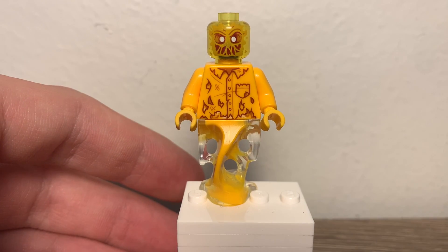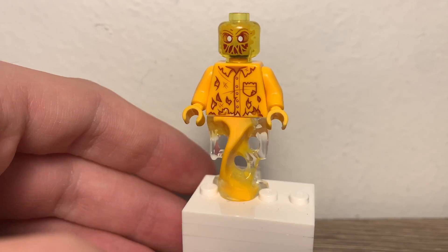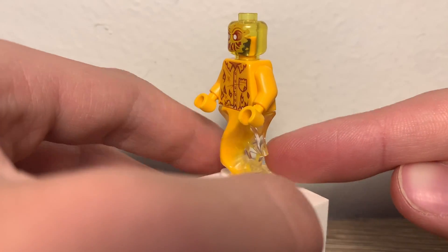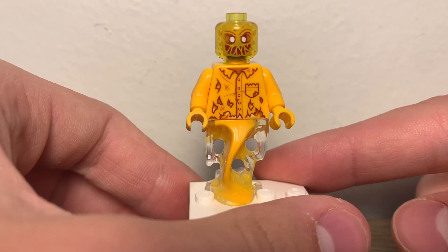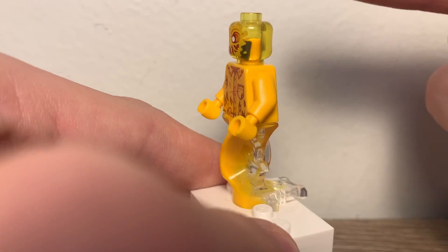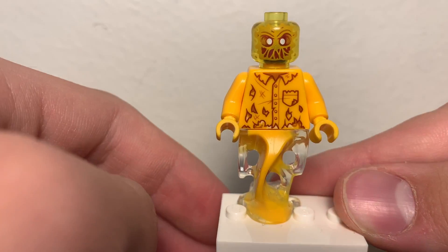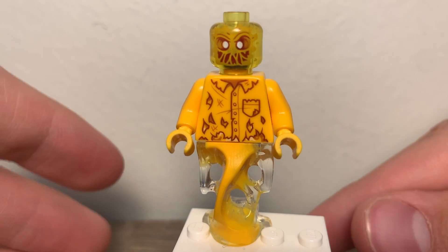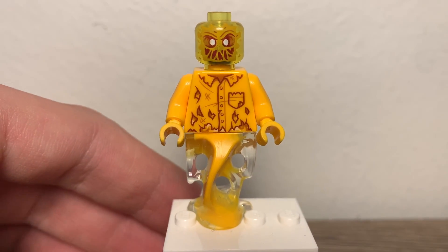For the third figure and second ghost, we have Scrimper. This ghost has the same leg piece as Axel Chops had, except it's yellow and clear. The torso print is exclusive to this set, though it is shared with the other ghost figure Waylon. This figure has a neon or trans yellow head with a cool little print. It's still an exclusive figure — it's different from Waylon because it has a different face print. Front torso printing: good. Back torso printing: good. Face looks pretty good.